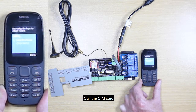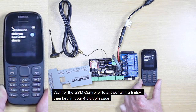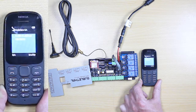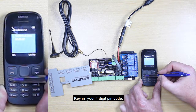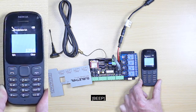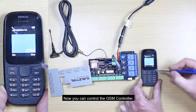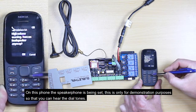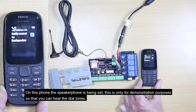Call the SIM card and wait for the GSM controller to answer with a beep. Key in your four digit PIN code. If the PIN code is correct, you will hear a beep and now you can control the GSM controller. The speakerphone is being used here for demonstration purposes so that you can hear the dial tones.